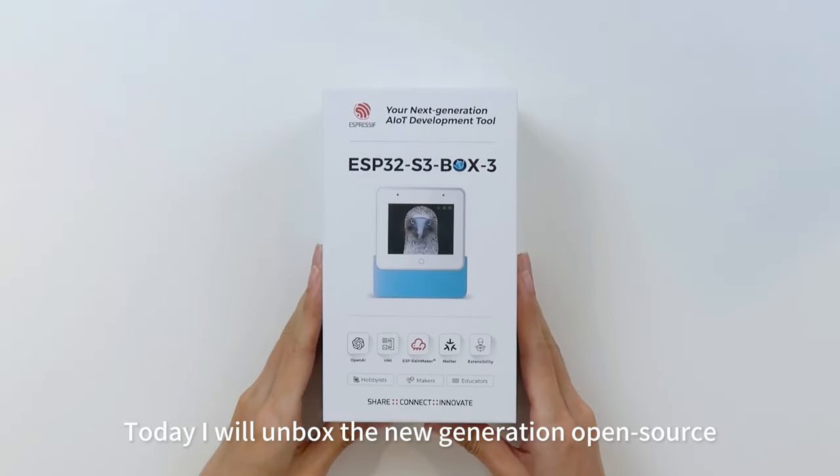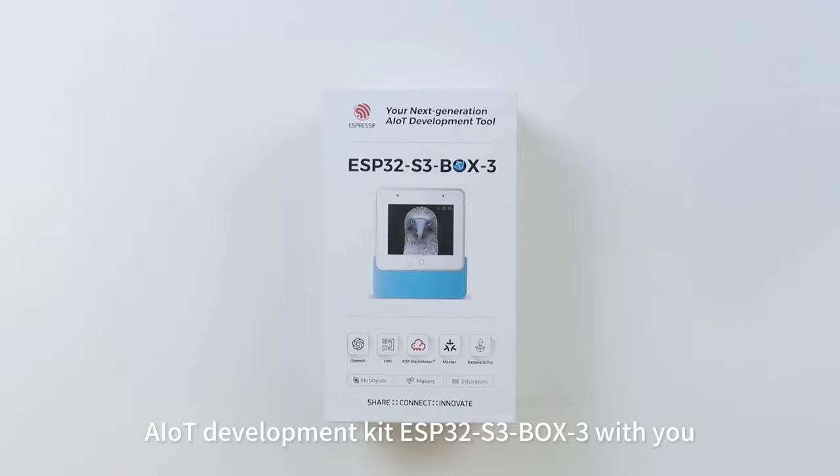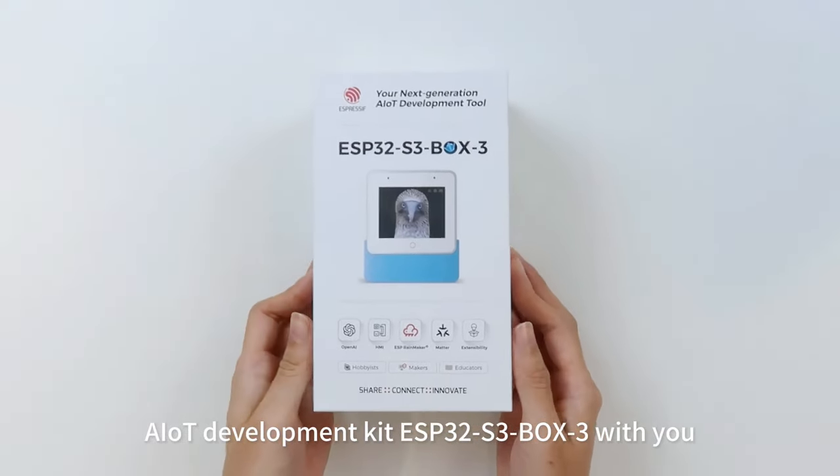Hi everyone, today I will unbox the new generation open-source AIoT Development Kit ESP32 S3 Box3 with you.